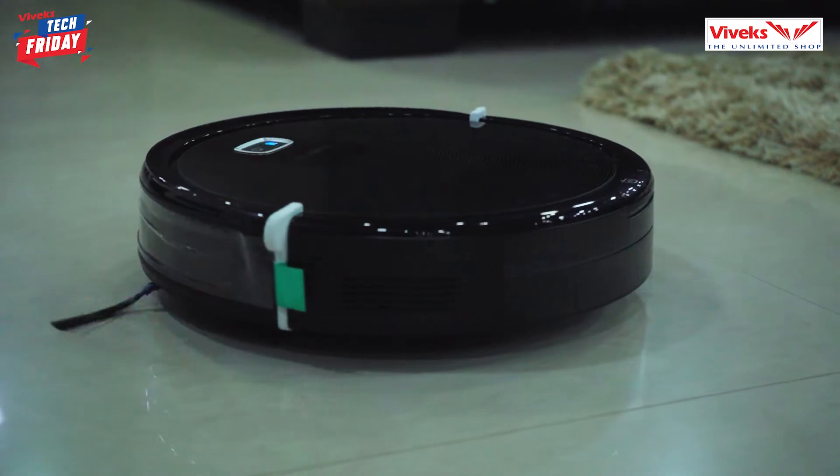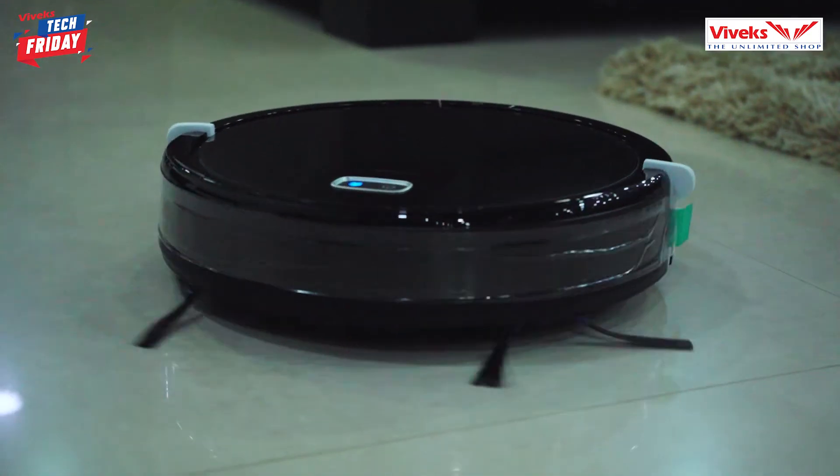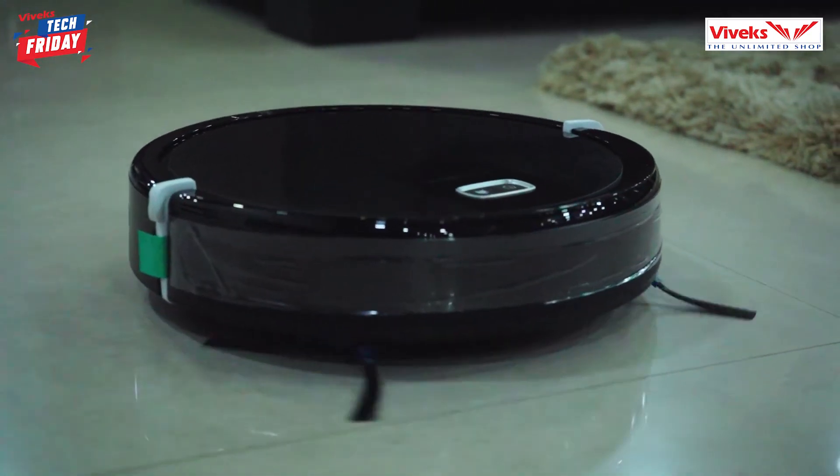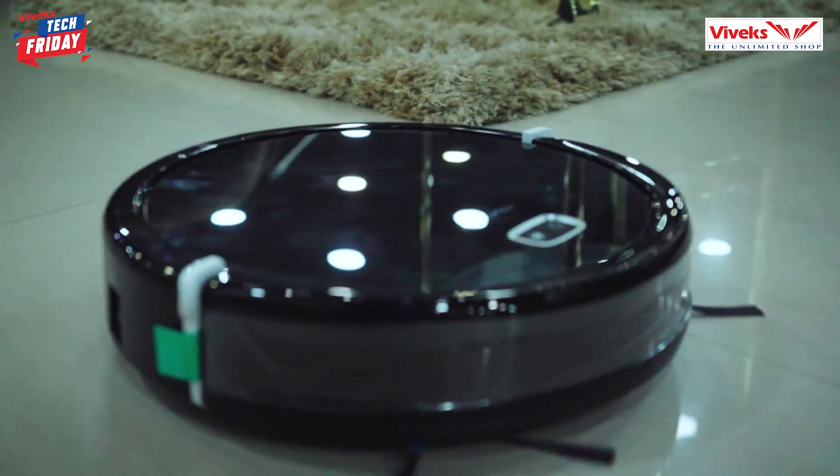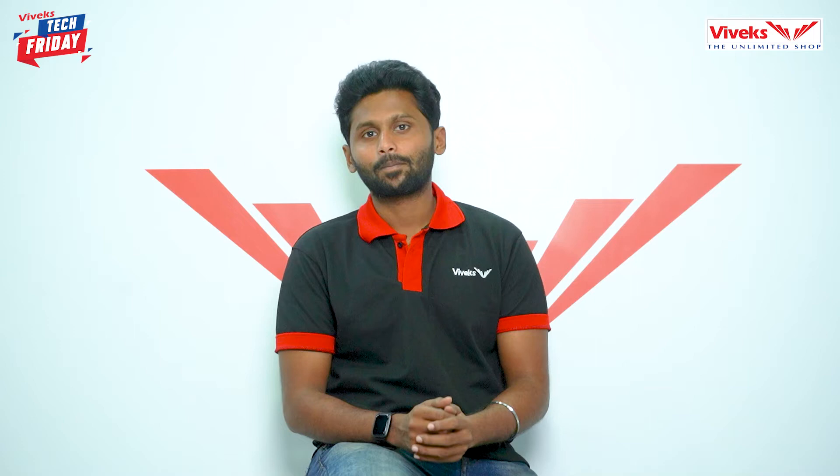The Milagro Black 21 has exclusive features: 4-hour charge time, 1 hour continuous use, both wet and dry cleaning, suction power of 600, water capacity of 110ml, and the Black Cat covers up to 3,500 square feet.